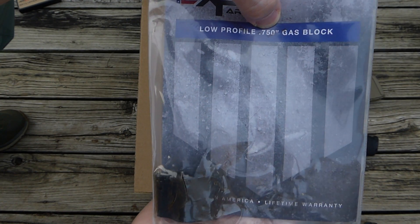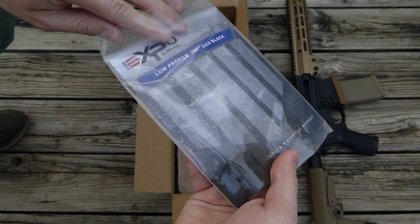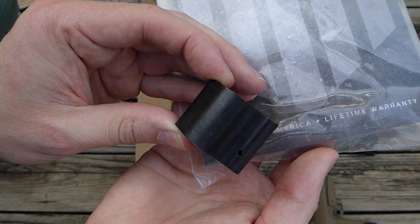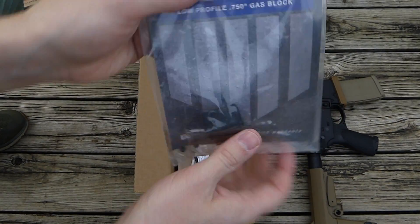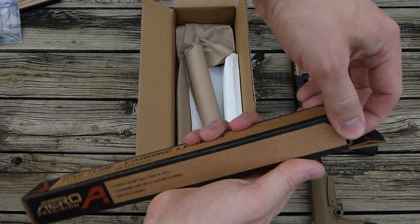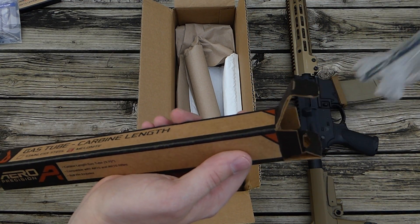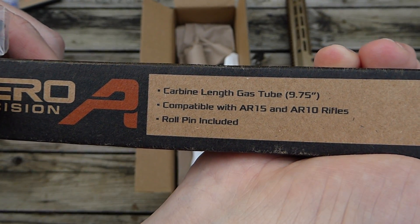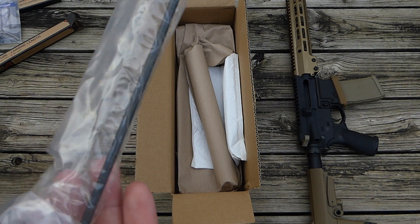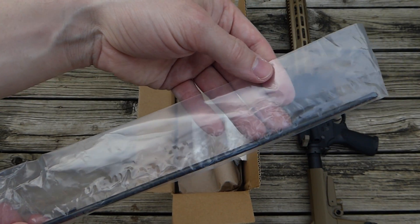That's the size of the barrel journal that I have. Take a quick look at that — gas blocks are fairly standard looking, not a big deal, small part there. Alright, this is a gas tube. This is the melanite one, and it's carbine length. I only bought this because it's not silver — I'm not a huge fan of the silver look for gas tubes. It's kind of a black color. I'll leave it in the package since the roll pin is rolling around in there.